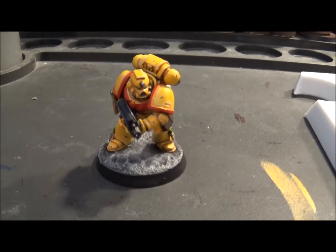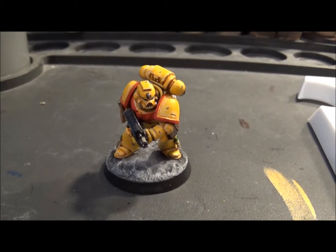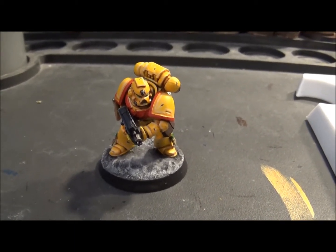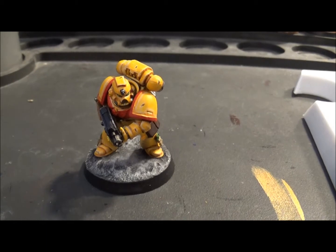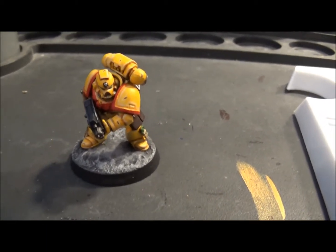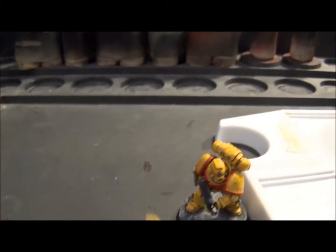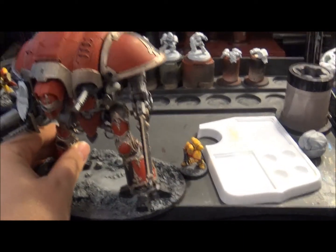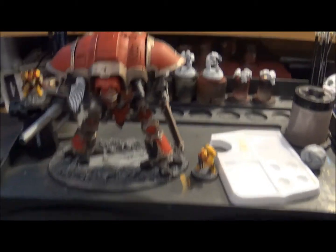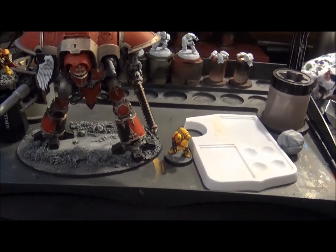If you're not into 40k, this guy here is a Space Marine - your average size guy in 40k, he's 28mm, stands about an inch and a half high. He's actually an Imperial Fist because he's yellow. And this is the equivalent knight in 40k - he's quite a lot bigger than the Space Marine.